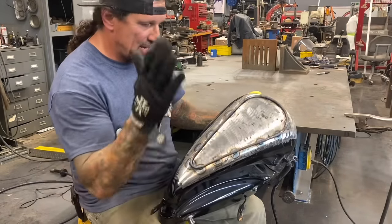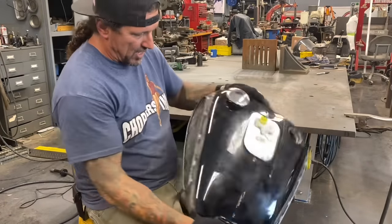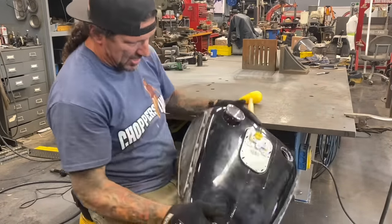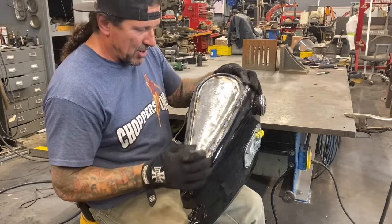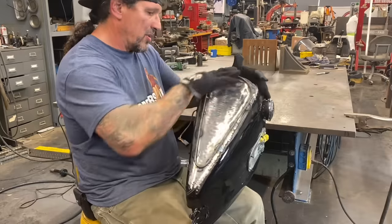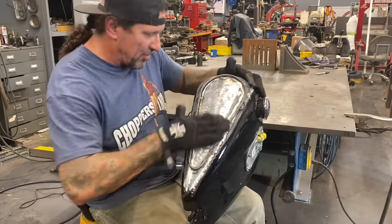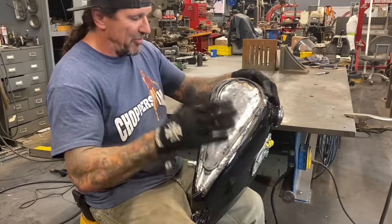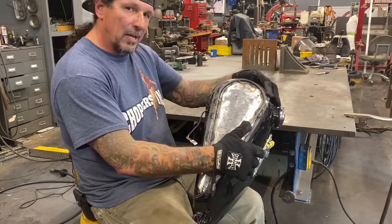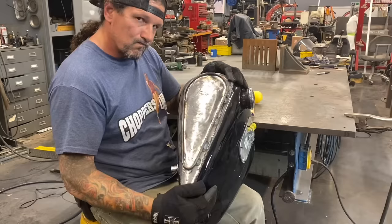After a few minutes of sweat, you can see it's starting to really dish in — I'll continue to work it. The body man will come in and he'll float filler all up against this rod and blend it all in. It'll give it a really nice deep dish effect, and then you'll love the look on a fuel-injected Harley-Davidson.